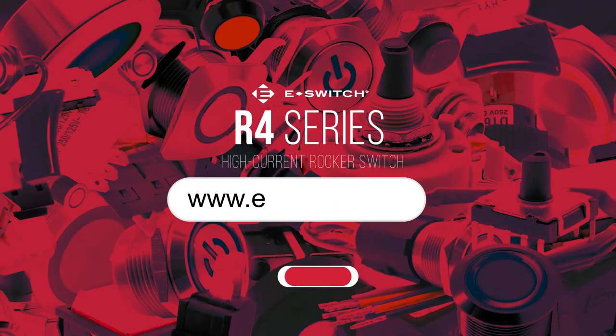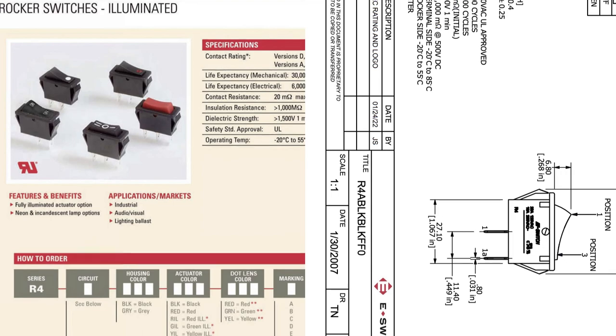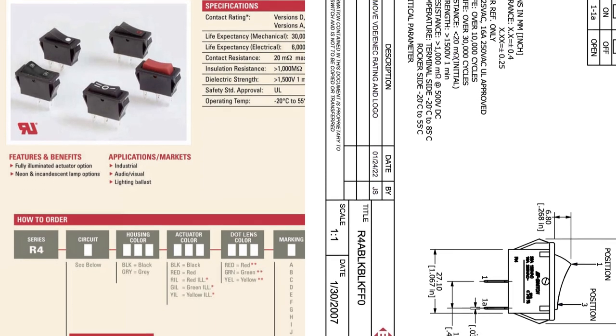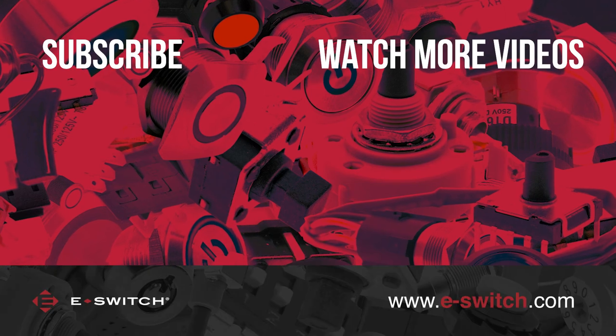As always, we recommend going to eSwitch.com to gain a more detailed overview and to take advantage of all the free spec and datasheets. Don't forget to like and subscribe, and we'll see you next time. Thanks for watching.